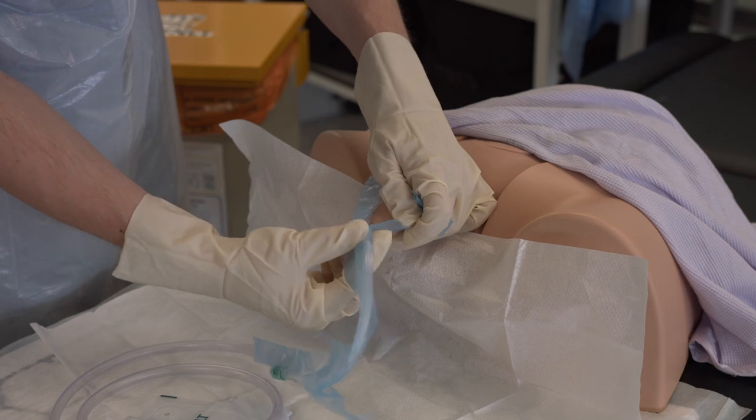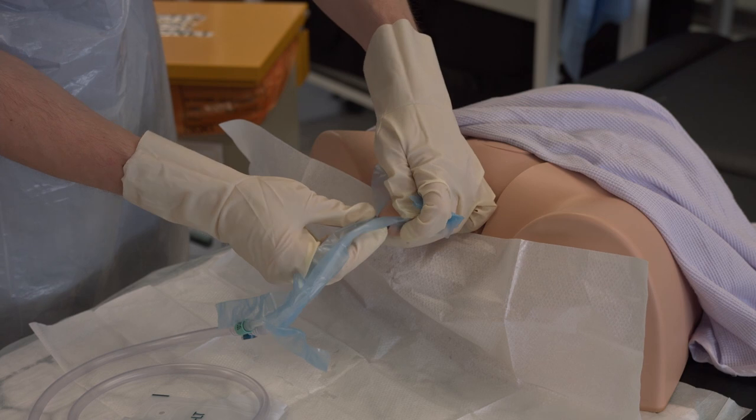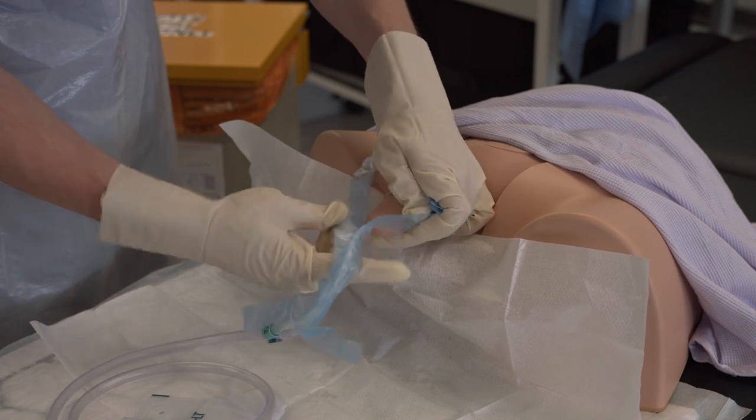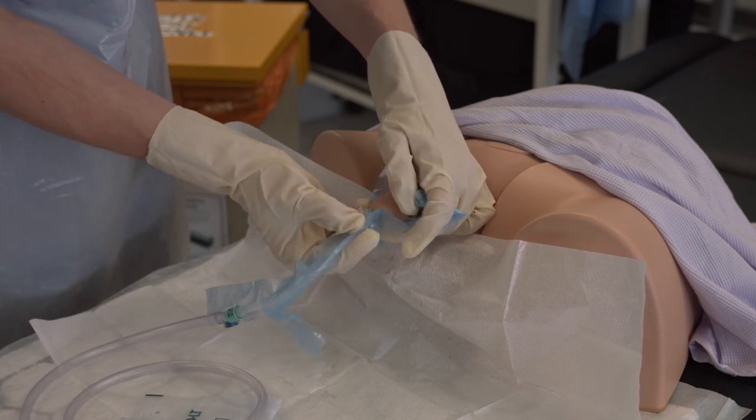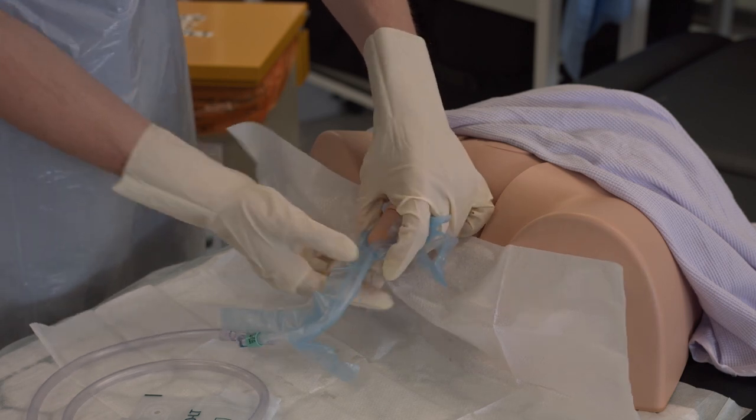At some point in a real patient you would see urine flowing down the catheter. In an exam you may be told you have reached urine. When that happens, you would insert a further 8 to 10 centimeters and then inflate the balloon.